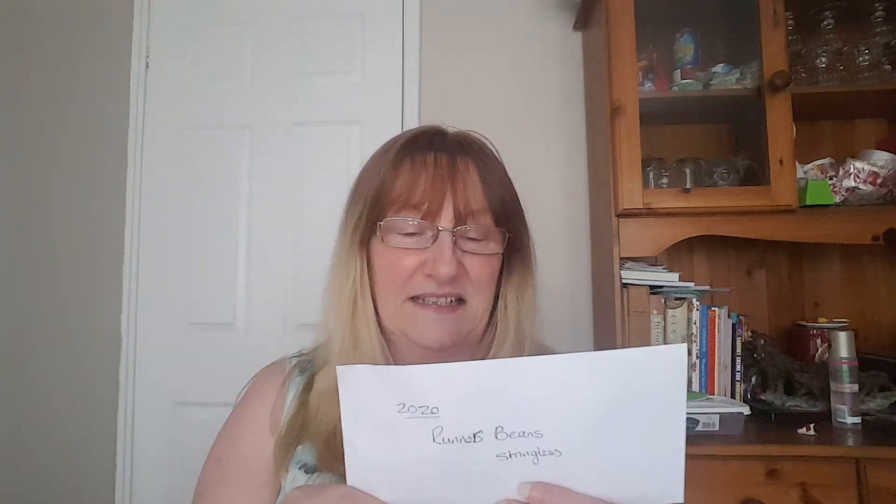I also have some runner bean seeds that I've saved. These are a stringless variety — I can't remember the name but it was stringless. They make really nice beans and I've still got quite a lot in the freezer. So I've saved some seeds from there and we'll grow some of them again. And if you remember in that vlog — for those that have seen it — I showed you those vintage seeds in great big jars that my uncle had saved for years and years, and I'm going to have a go at growing some of them as well.